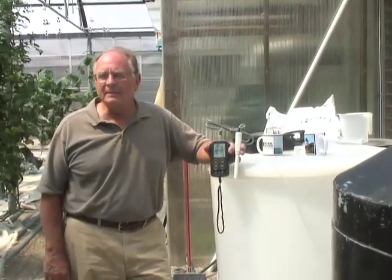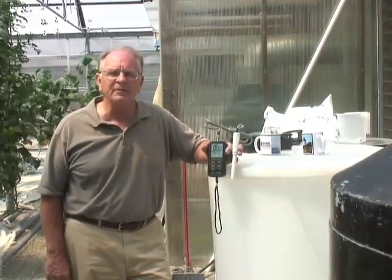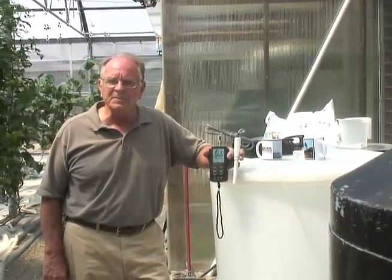The hydroponic industry relies on two main parameters: the pH for the solubility of the fertilizer, and the EC for the concentration of the fertilizer. We can measure both with this meter very easily.